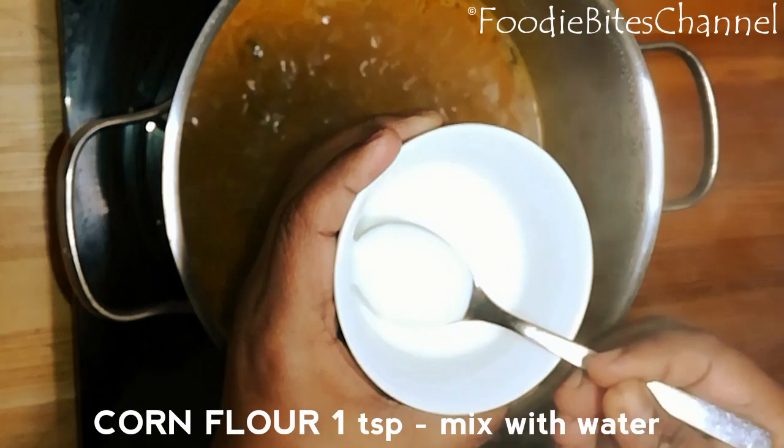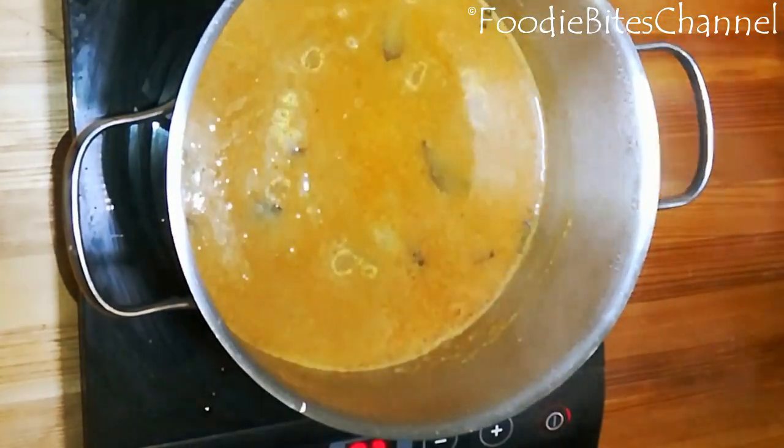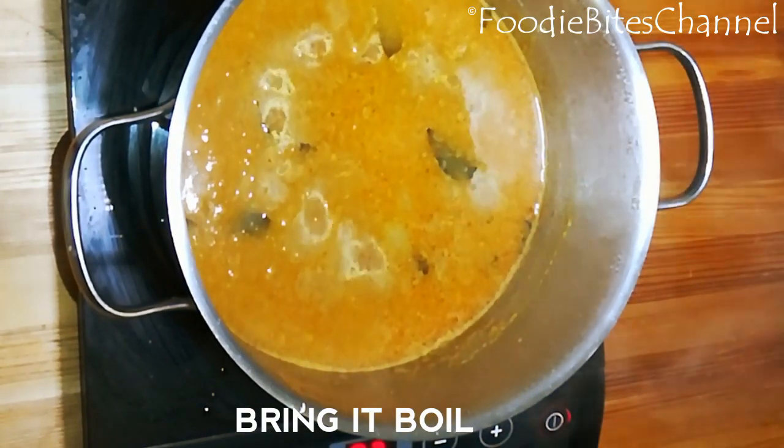I'm adding one teaspoon of corn flour — it's optional — mixed with water and added to the gravy. This corn flour gives a very nice texture and taste.